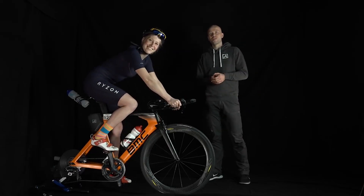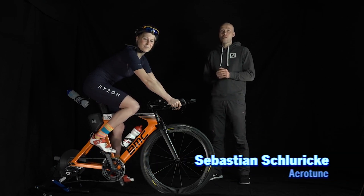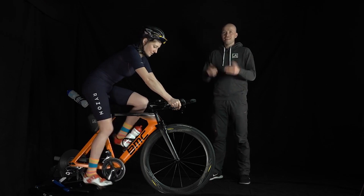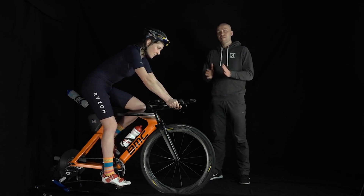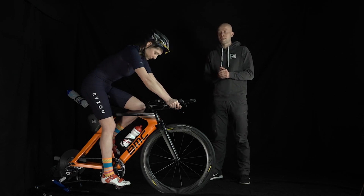Hello and welcome to our Aero Tutorial! In the following videos we can show you how you can achieve new bests in aerodynamics. We developed from AeroTune a measurement system with which you can test your aerodynamics and make it really better.